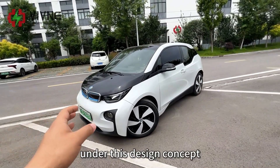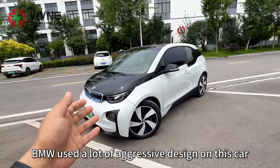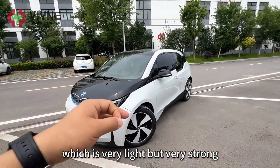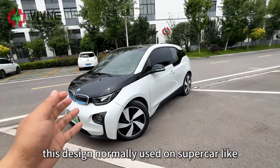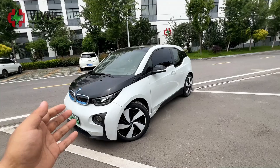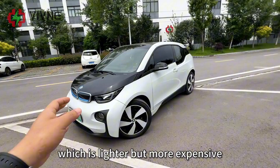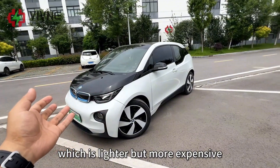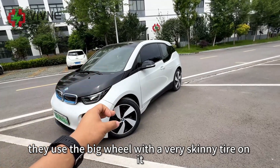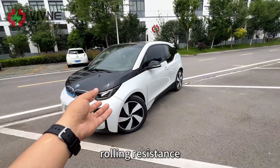Under this design concept, BMW used a lot of aggressive design on this car, such as a carbon fiber body, which is very light but very strong — a design normally used on supercars like Ferrari or McLaren. They also used an aluminum chassis, which is lighter but more expensive. They used big wheels with very skinny tires.